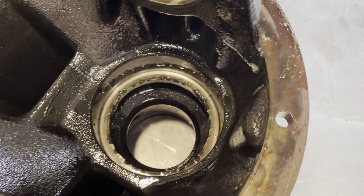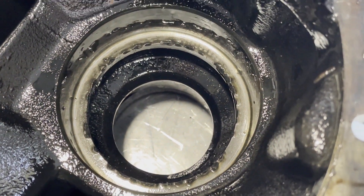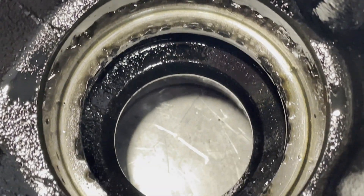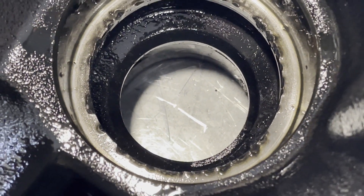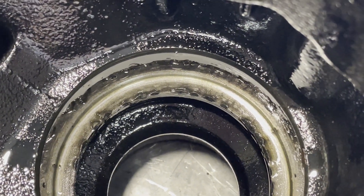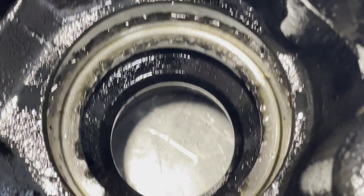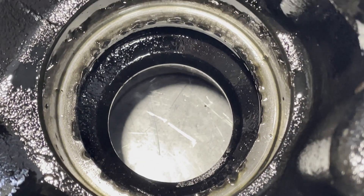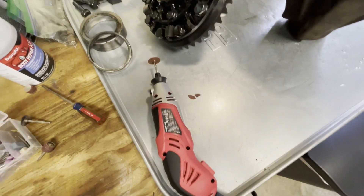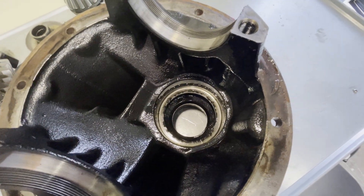In a previous episode, you saw me wailing on this inner race with a punch, and I messed up somehow. See all these raised spots? I was driving it from the opposite side, which drove the metal inward, and that's where the race needs to seat. So if I don't fix that, it's not going to seat all the way. My plan is to take this Dremel tool and just go around and clean all that up, make it flat again.